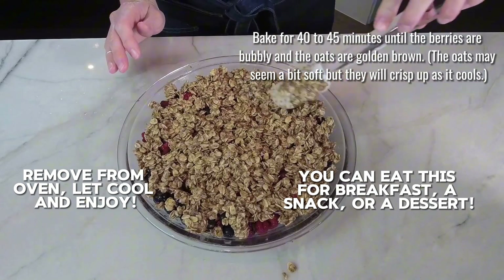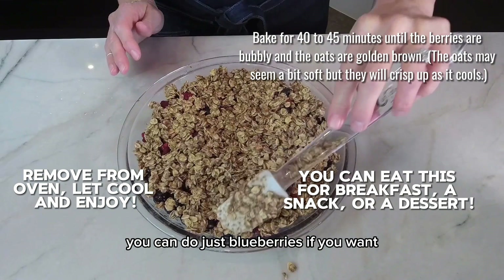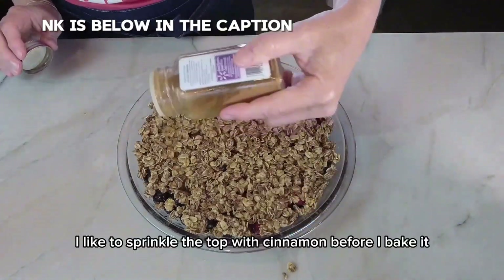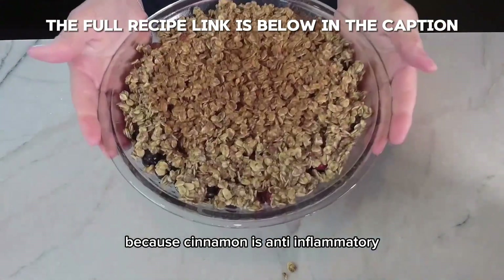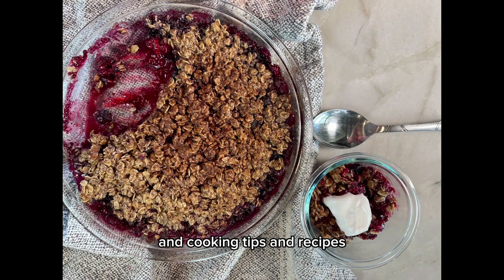It's delicious. If you don't have mixed berries, you can do just blueberries if you want, but the mixed berries is really good. I like to sprinkle the top with cinnamon before I bake it because cinnamon is anti-inflammatory. Be sure to like and follow me for more healthy eating and cooking tips and recipes.